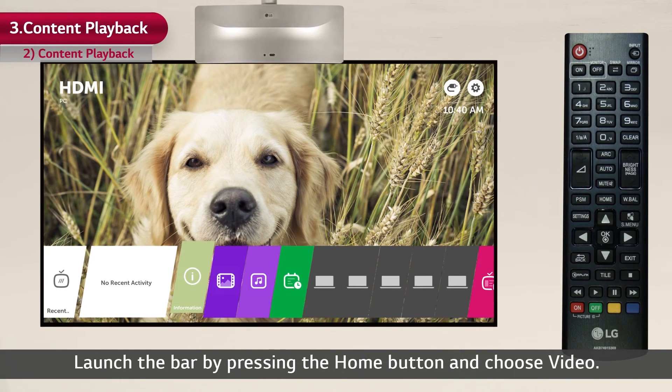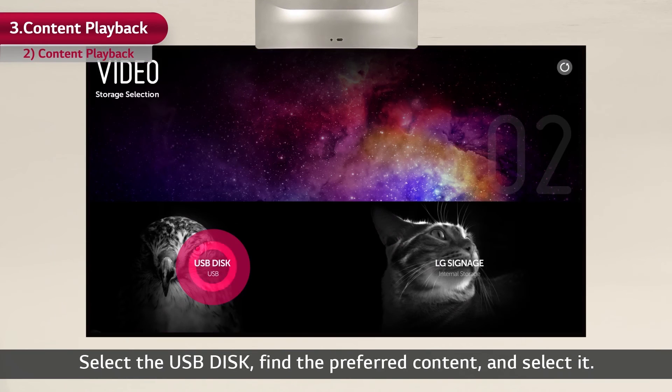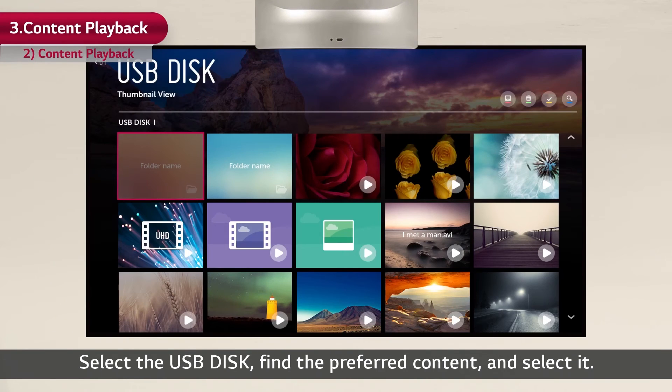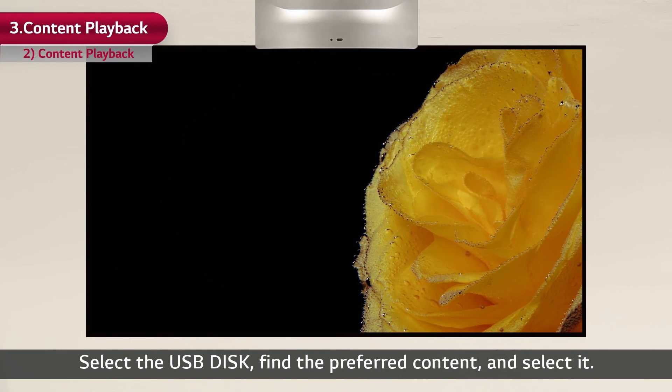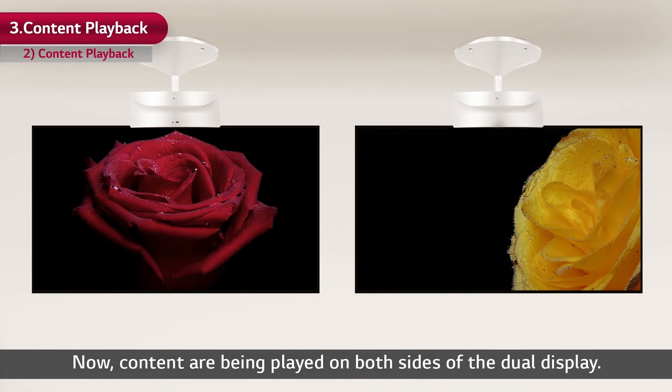Launch the bar by pressing the home button and choose video. Select the USB disk, find the preferred content and select it. Now content is being played on both sides of the dual display.